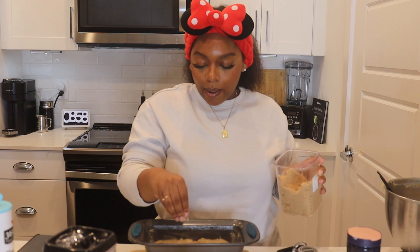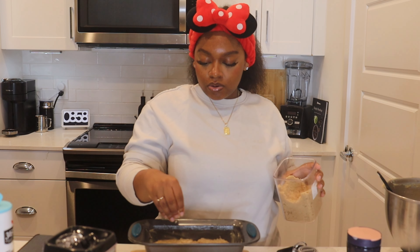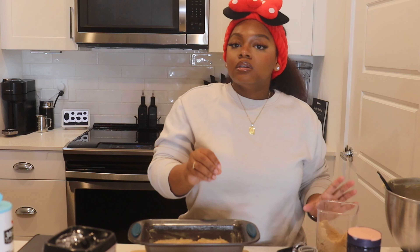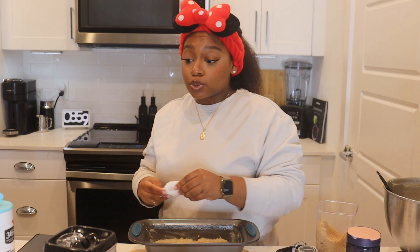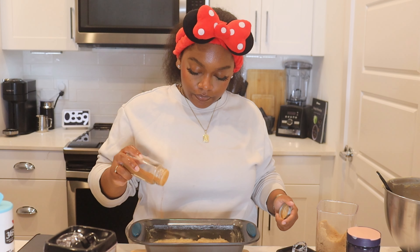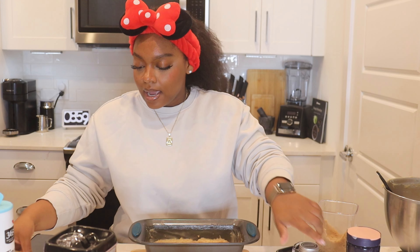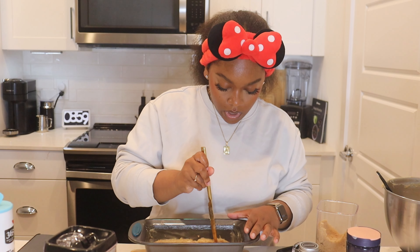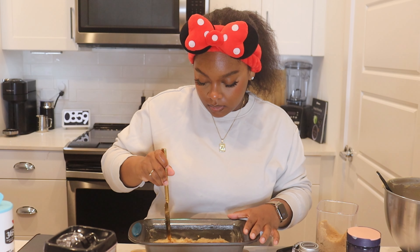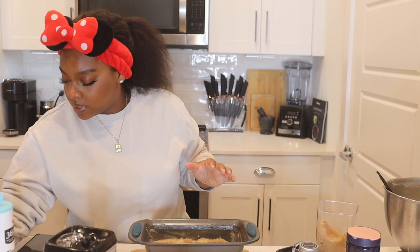That's my favorite part. I'm not the type of person that puts walnuts or pecans in — I cannot stand nuts in my dessert. So the brown sugar and cinnamon is the razzle dazzle I add to my banana bread. Then I take a little bit of cinnamon — not too much because I'm not a big cinnamon person — and add that on top. Then I take my knife, swirl it, and put a nice line through the middle.